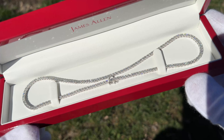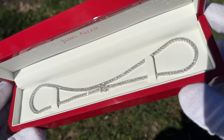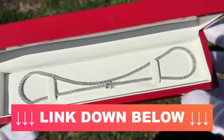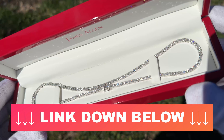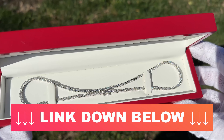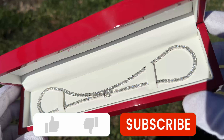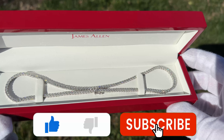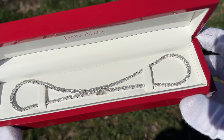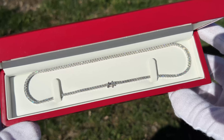I hope this video was helpful — I wanted to show you what this necklace looks like in real life. I'll have a link down in the video description if you want to compare prices, look at the different options, and see the sale that's currently going on. All we ask is that you smash that like button if it helped you out, and we'll catch you in the next video. Good luck on your diamond tennis necklace shopping — I hope you find the perfect necklace.